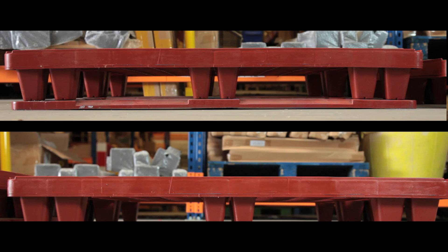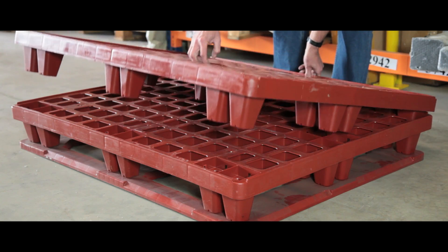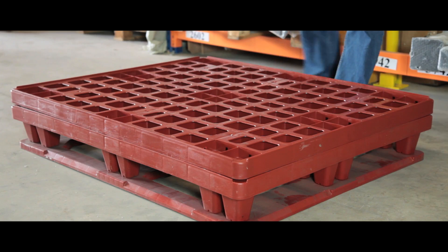These pallets are available with feet or perimeter runners, so please specify your choice when making an order. Both units are easily stackable, with the feet pallets nesting for space saving storage.